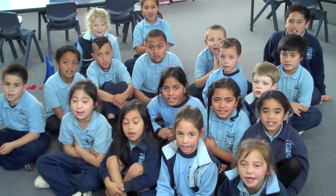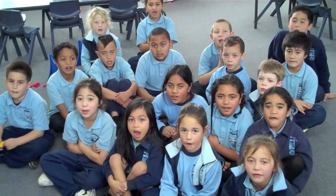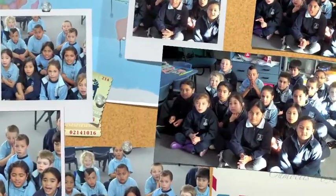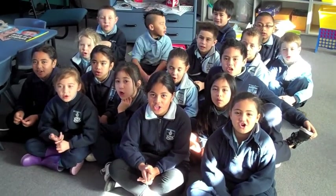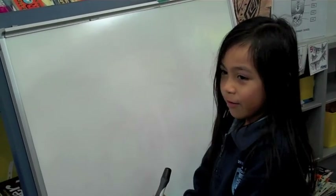In Karakla 2 we have been learning about fractions. We are going to show you half. This is how we write half.